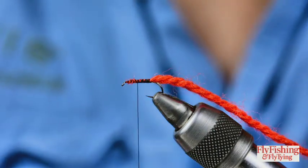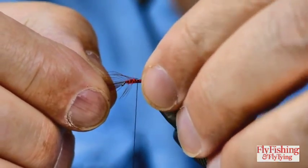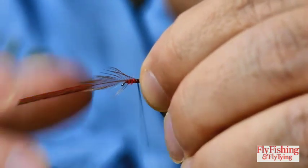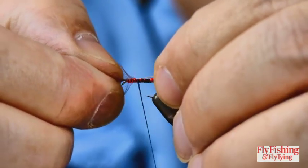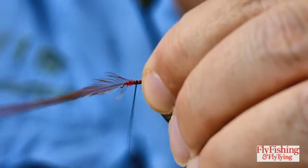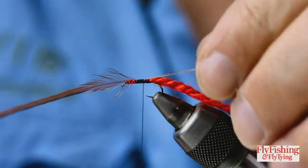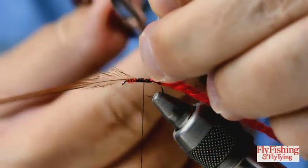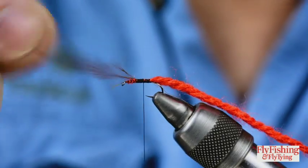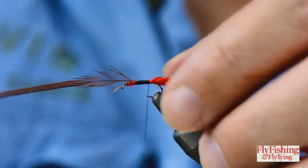I'm going to tie this in with the stem extending back - only going about a third of the shank back. That shouldn't pull out. Come back to the back of the tail.